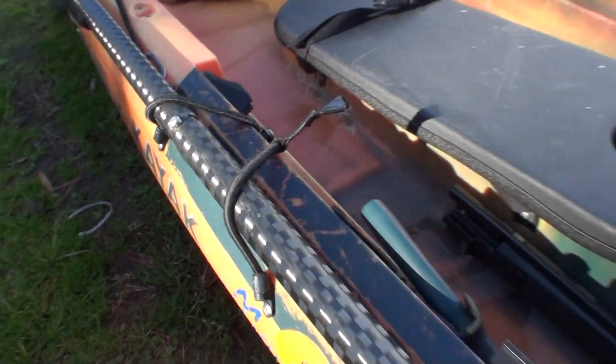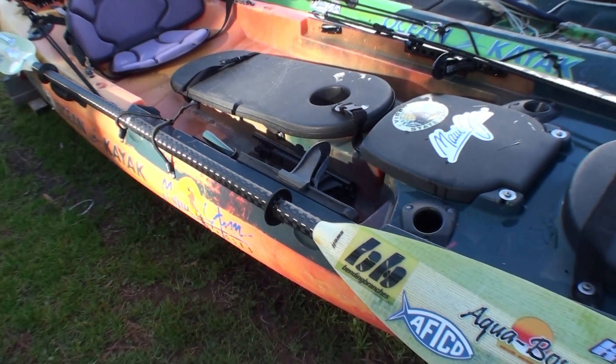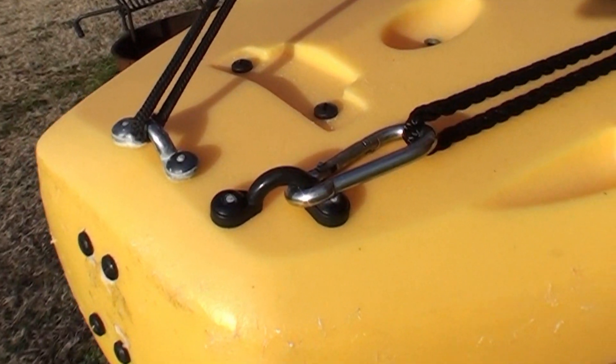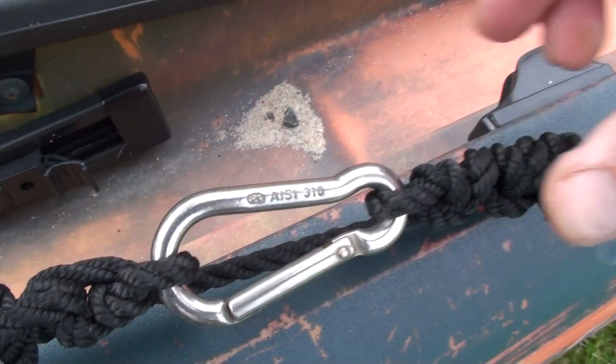I move the paddle holder forward on my right side — that's just where I like it. Real simple anchor trolley: just a good rope, stainless carabiners and deck loops with a carabiner in the middle. Nothing fancy.